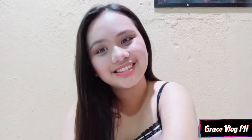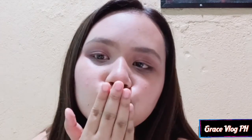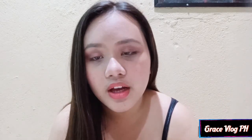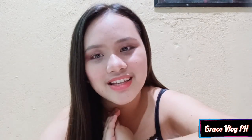So guys, my makeup is ready. Ayusin ko lang tong hair ko and I'll be right back. Thank you for watching guys. I hope you like this video guys. If you like this video, give me a thumbs up. So guys, ito lang po yung simple look ko. And sana nagustuhan niyo itong makeup ko. And don't forget to subscribe and also hit the notification bell for more updates to my video. Thanks for watching guys, and see you in my next vlog. Bye-bye!